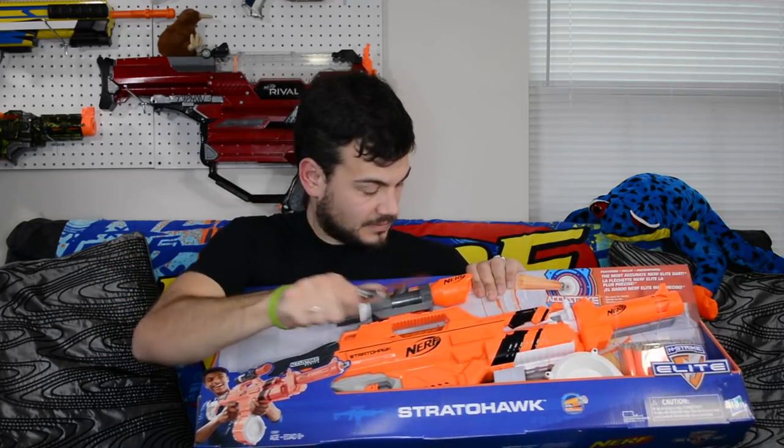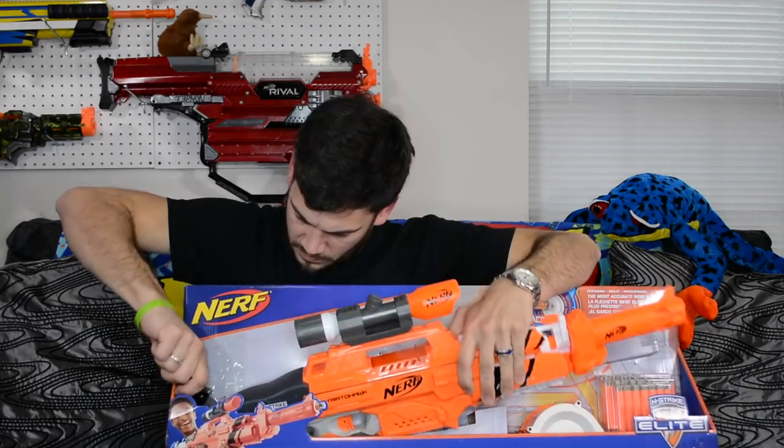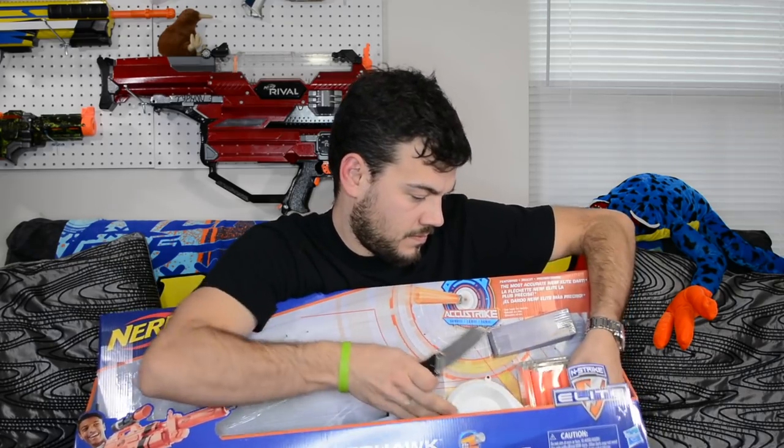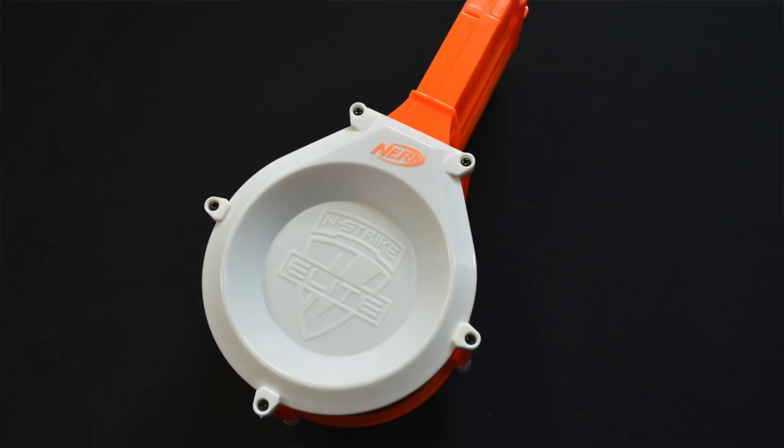Let's go ahead and crack this baby open. All right, so you get your Strata Hawk — or Rapid Strike. You get a scope that seems to be very popular these days in Nerf, putting on blasters that have been previously released. We have the scope from the Modulus line, and then a barrel attachment that's also from the Modulus line, and a cool-looking 25-round drum that has a new white front on it. And 25 Accustrike darts.